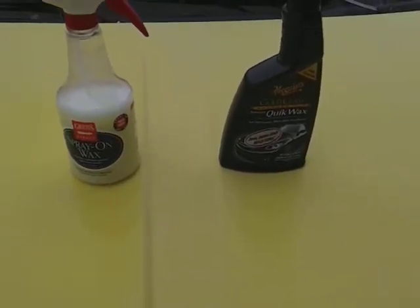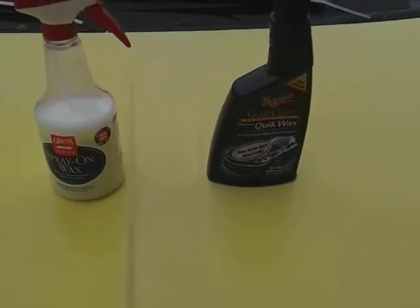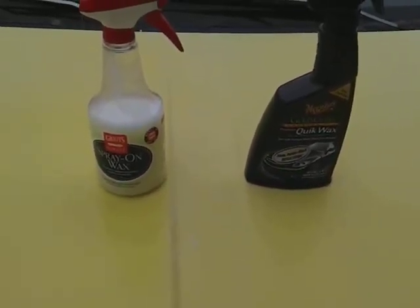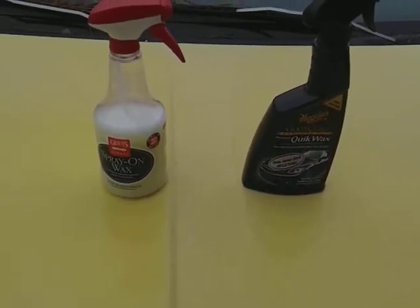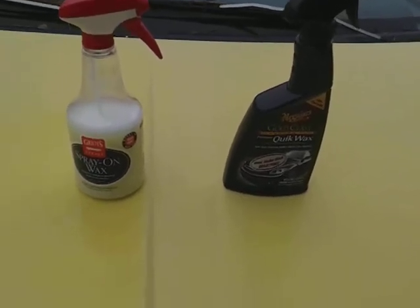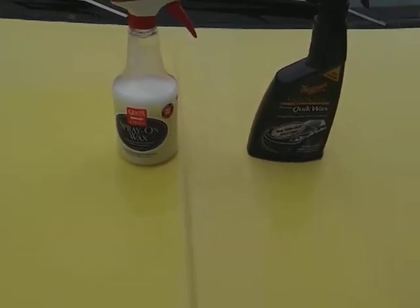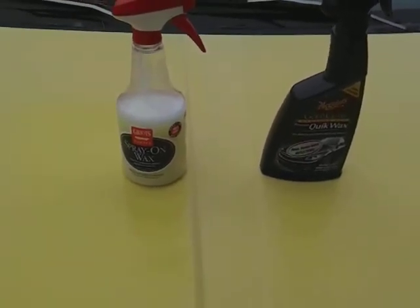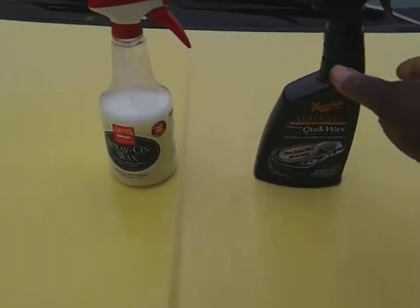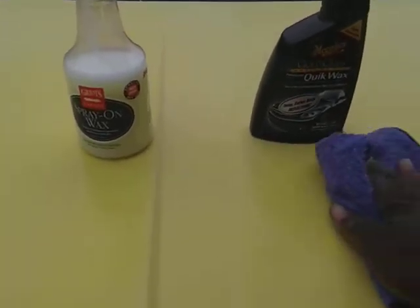The McGuire's Gold Class Carnauba Plus Premium Quick Wax can be had at Walmart — it's gonna run you about eight dollars for a 16-ounce bottle. The Grills Garage spray-on wax you can order on Amazon, it's gonna run you about fifteen dollars, and you might catch it at AutoZone or somewhere like that, still around fourteen to fifteen dollars. Grills stuff is always a little more pricey than the competition. Each wax has its own microfiber cloth.